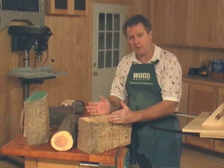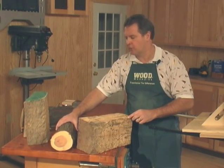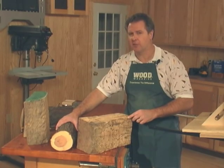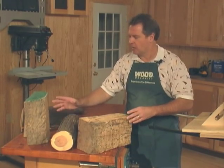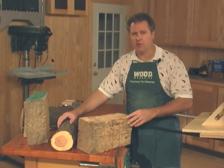The problem with harvesting your own stock is often you can't start with a big block like this. You might find a limb with a lot of figure where you're starting with round stock and you won't have a flat surface. To take stock like this and turn it into usable stock, what we have is a bandsaw resaw jig.